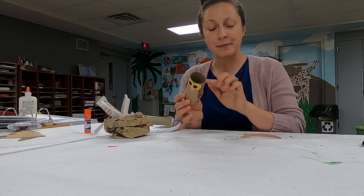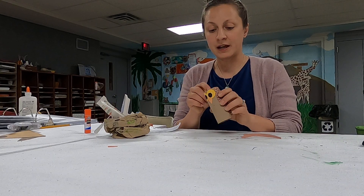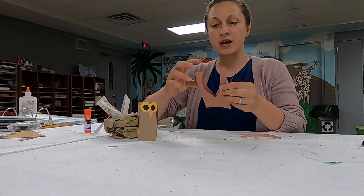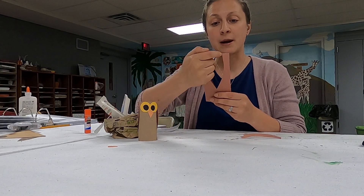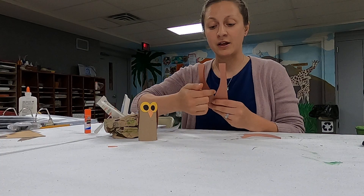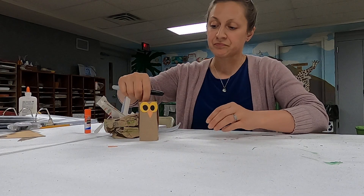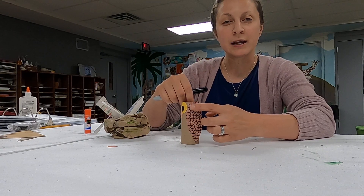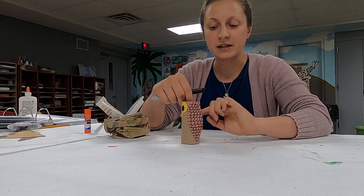First, take your toilet paper roll — make sure there's no toilet paper still stuck to it, just a clean empty roll. Then take your brown paper: I took a long piece, folded it in half, and made a teardrop shape. Those are the two wings of the owl. Cut those out at the top, then take your black marker and make little feathers — they look like wide U's or W's — all the way down.